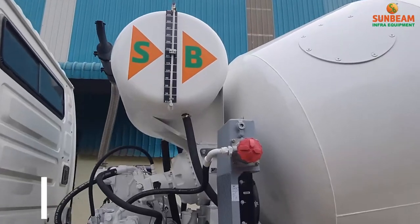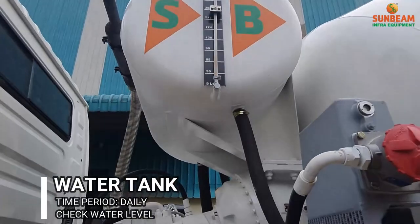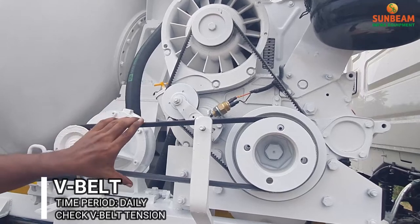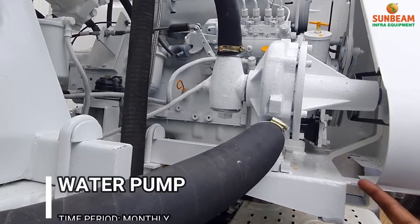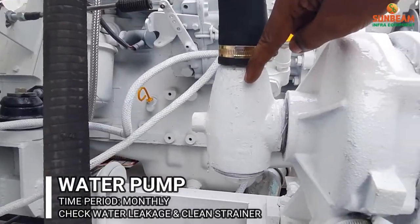Before starting the engine, ensure the water level in the water tank and check the water pump V-belt tensions. Check for water leakage in the water pump and also frequently clean the water pump strainer.